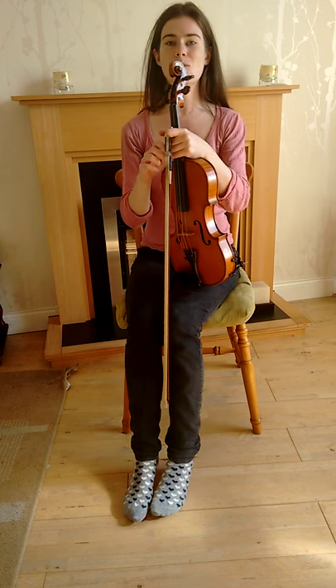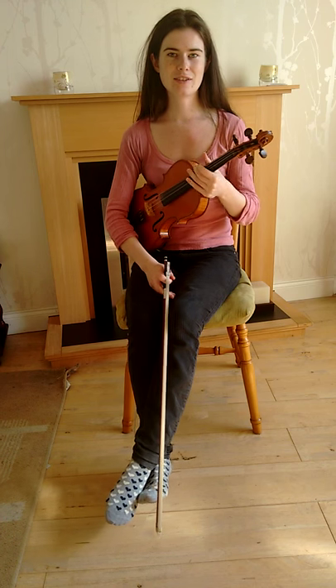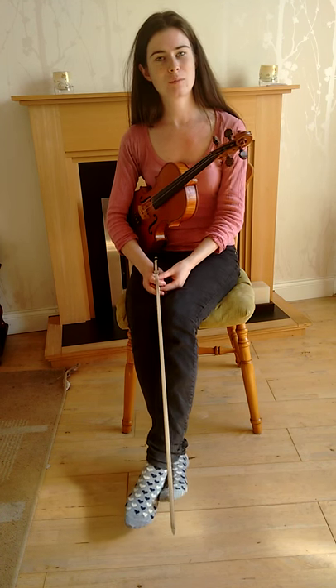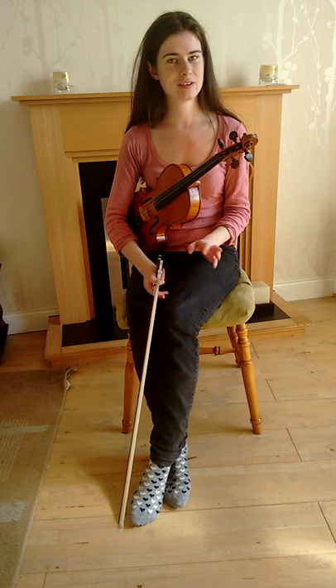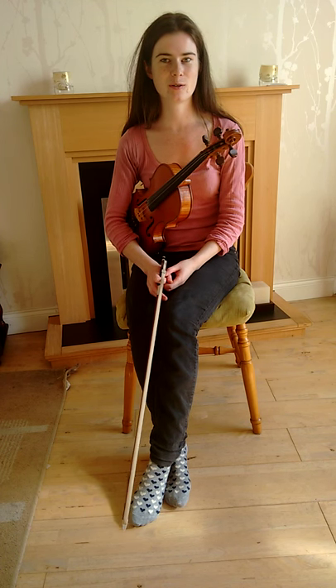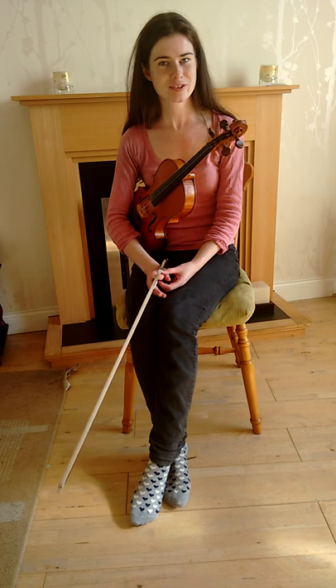I hope you enjoy playing the tune, and just watch out for those variations as well. Once you get a bit more comfortable playing the tune, you can start adding your own variations or mixing the variations around to suit yourself. So that's all for me — thanks very much.